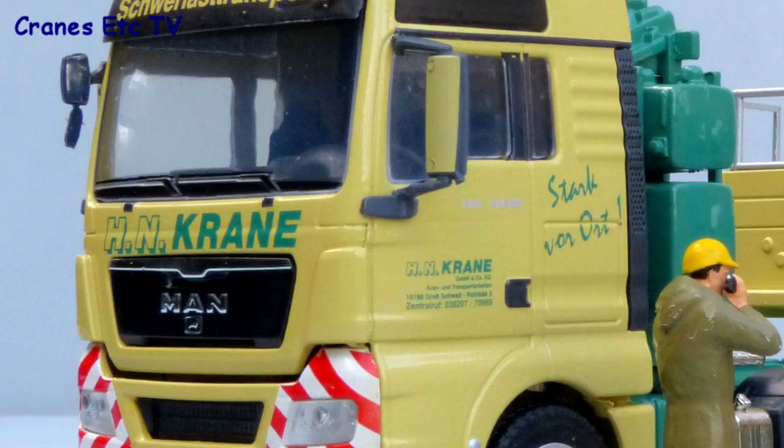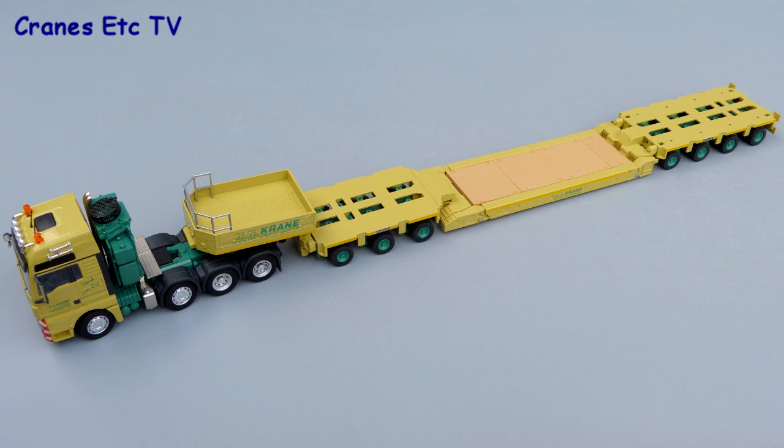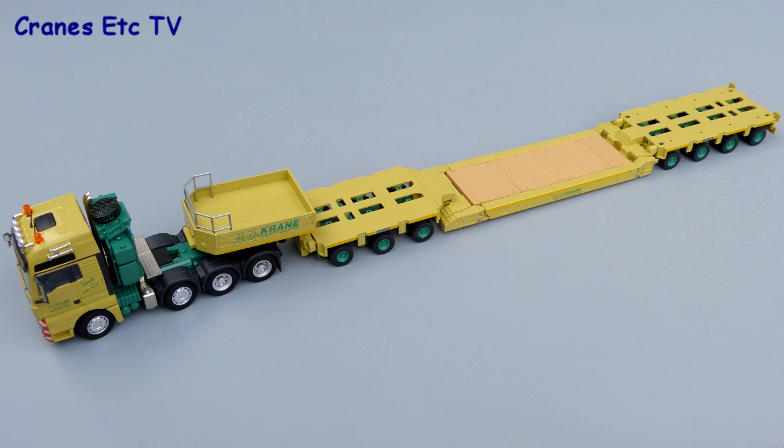This model looks very good in the colours of HN Kraner and it also poses well with other similar models. It's got good detail and functionality and, made in limited numbers, it's quite rare. It is highly recommended.